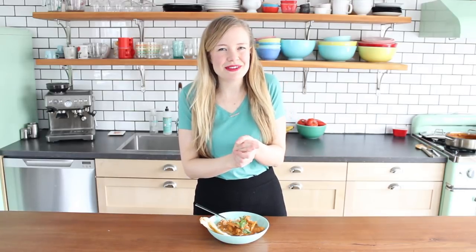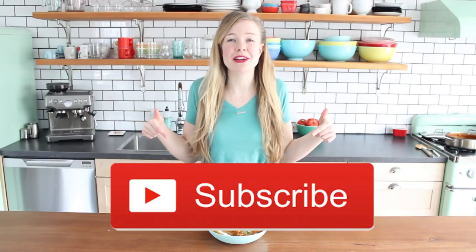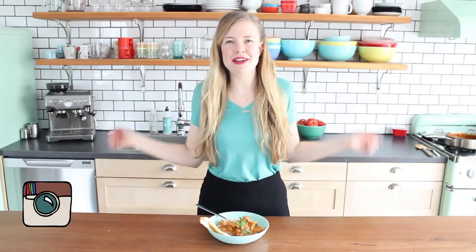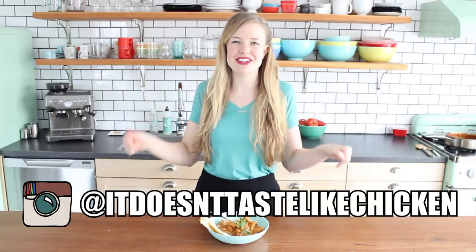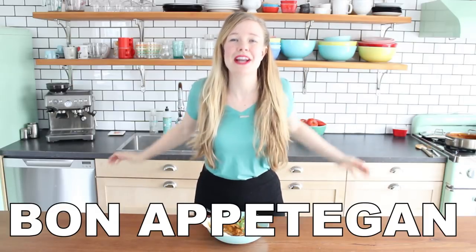Be sure to let me know if you give this recipe a try in the comments and tell me what you think — I hope you love it as much as I do. I hope you like this video and if you do, let me know by leaving a like and don't forget to subscribe for another Fuss-Free Vegan video every single Wednesday. If you want to hang out in the meantime, hop over to Instagram and follow me at ItDoesn'tTasteLikeChicken. I'll see you next week — Bon Appetegan!